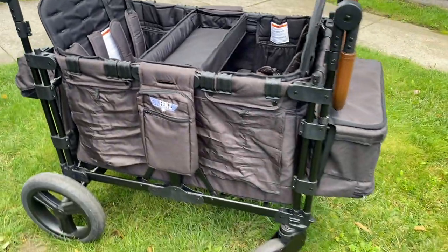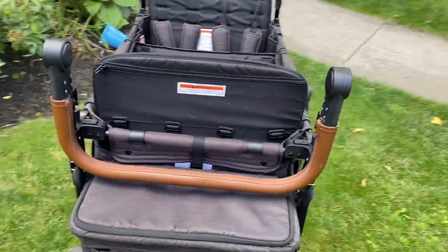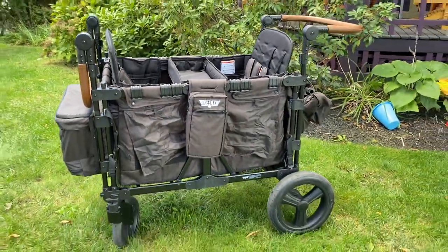So it arrived in a big box ready to assemble, and we popped open the instructions and assembled it. I'm not going to go over all of that because there are lots of videos online, including from Keens, that'll take you through the process. I thought I would take you through my top five features of our Keens wagon.